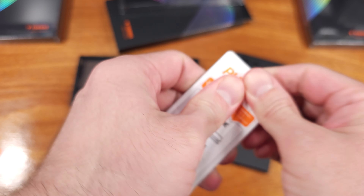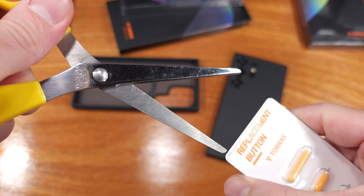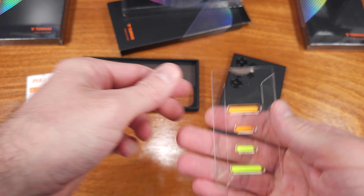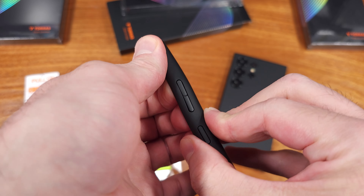Testing the magnet on the back side of the case, it was decently strong once I figured out which side of my magnetic ring to actually pair it up with. There's good space for the S-Pen here. The mic and speaker cutouts were good, and there's enough room to plug in my larger USB-C cable, so that's a good design there as well.